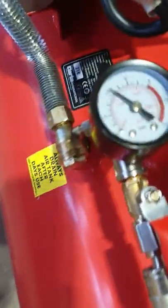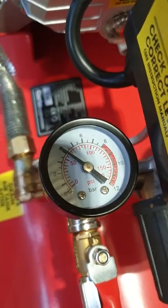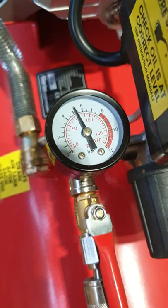There you go — 45 seconds and it's kicked in. So now the motor is working hard. It's dropped — the pressure has been dropping down. 45 seconds and it's kicked in.